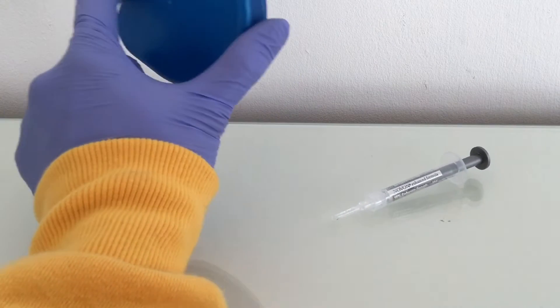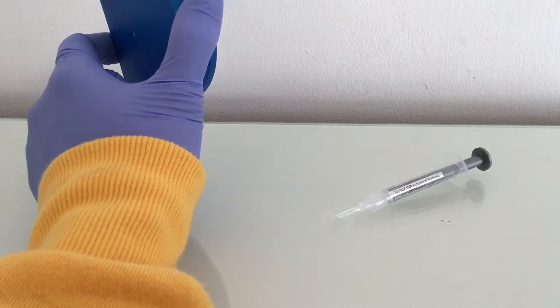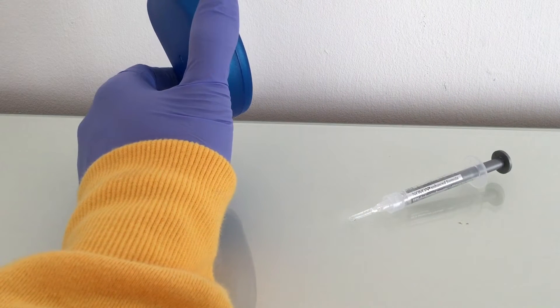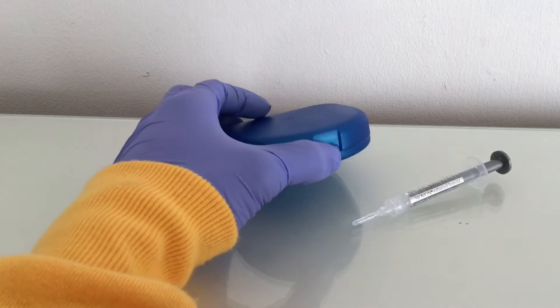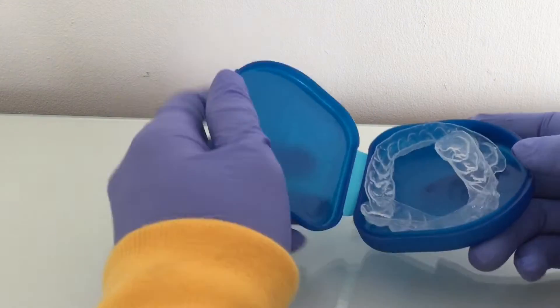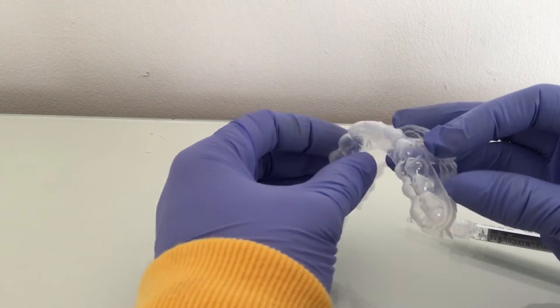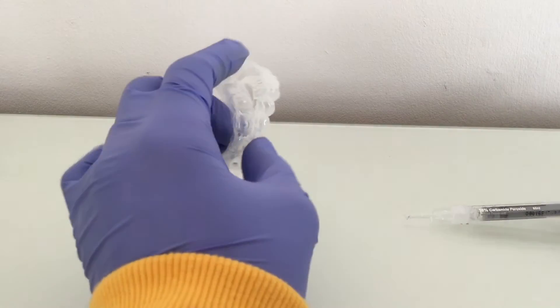The first thing you need to do is go to the dentist and get yourself some retainers, like these little things. What the dentist will do is get a mold of your teeth — this is what my teeth look like — and basically it's just a piece of plastic that goes around your teeth and holds in the gel.